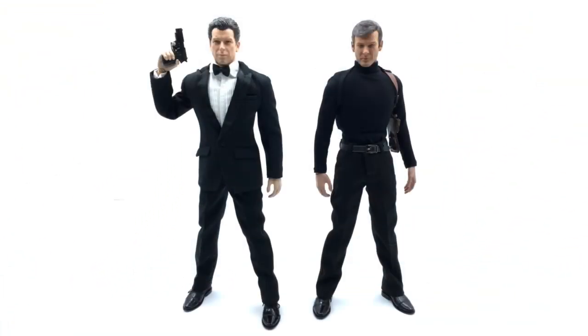Here we have the Roger Moore James Bond alongside the Wild Toys Pierce Brosnan for a quick side-by-side height comparison. The Pierce Brosnan figure is just a tiny bit taller, but comparing scales isn't really important. What's awesome is that we're getting two eras of James Bond from one place — you can order both from D.I.D. Corporation. While the Pierce Brosnan figure is lacking some accessories, the Roger Moore figure more than makes up for it in terms of everything he comes with.